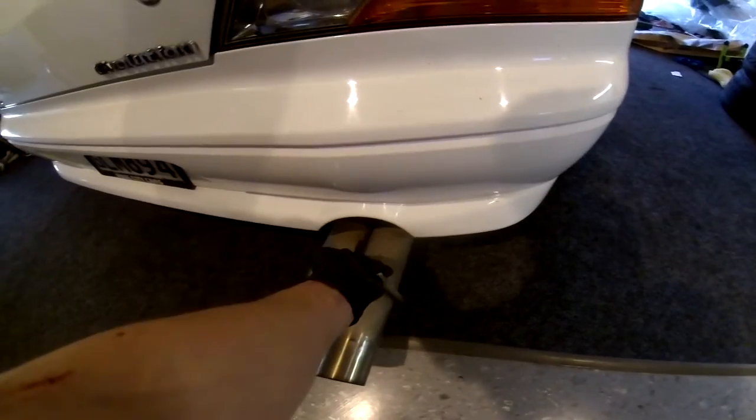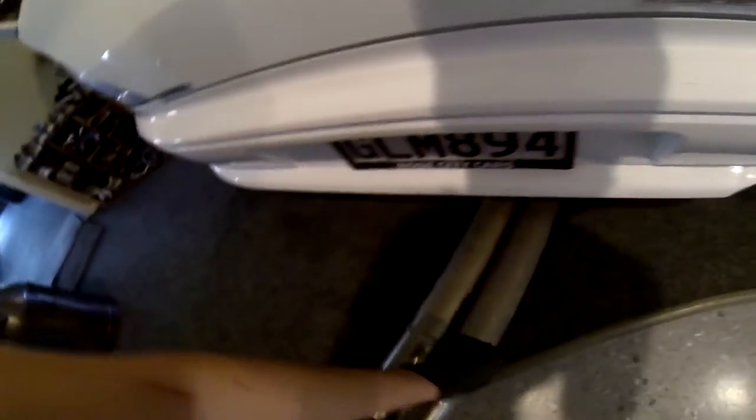Just taking this exhaust off because it needs some bungs put in for the wideband sensor and for when it gets tuned. I thought I'd get it right out of the way and do it properly instead of climbing under the car and trying to weld.